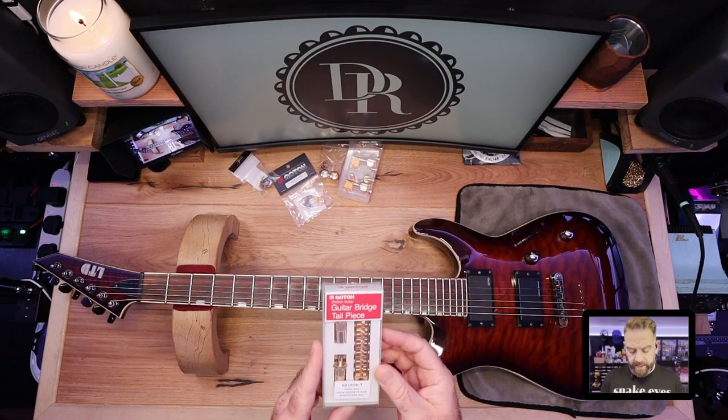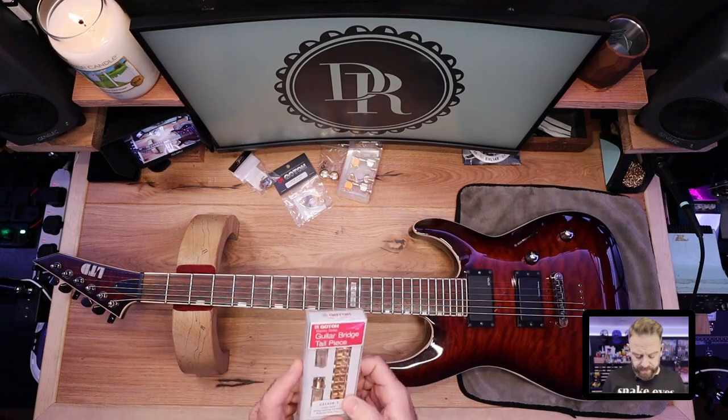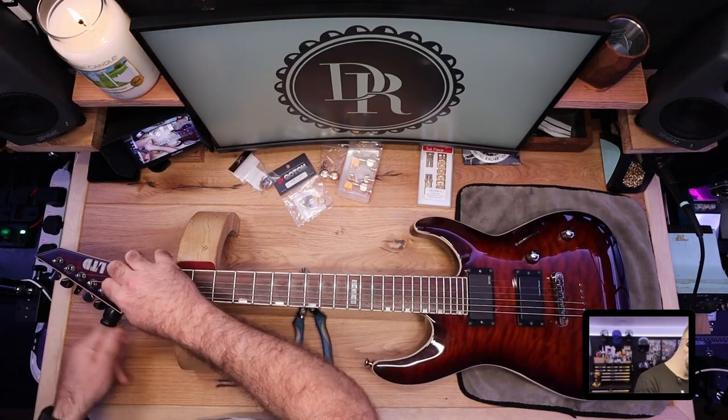The only issue with this is we're going to have to file down some of the saddles. You get a pre-slot as a starting point, but we're going to be in drop C with 60 to 12 gauge strings, so a nice chunky bottom string. We'll do a bit of filing on that. To start with, we're just going to take the strings off, give it a bit of a clean, and then remove the machine heads.